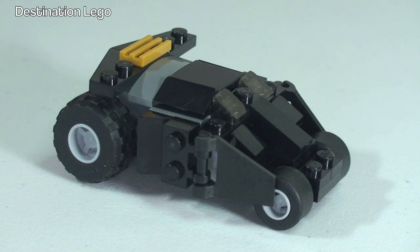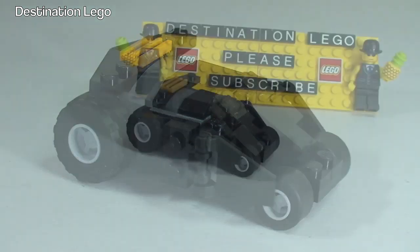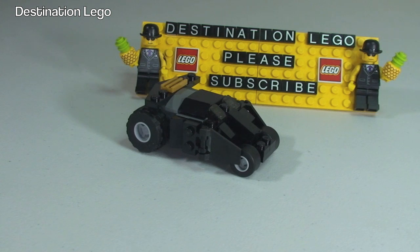Thanks very much for sticking with me. That is my review complete of the Batman Tumbler set 30300. If you've enjoyed this video, please give it a big thumbs up. Any comments, questions, or feedback — leave them down in the comments section. If you want one of these, head over to my BrickLink store while stocks are still there. If you haven't done so already, please go ahead and subscribe to Destination Lego — hit that subscribe button now! I look forward to seeing you all in the next video. Cheers!